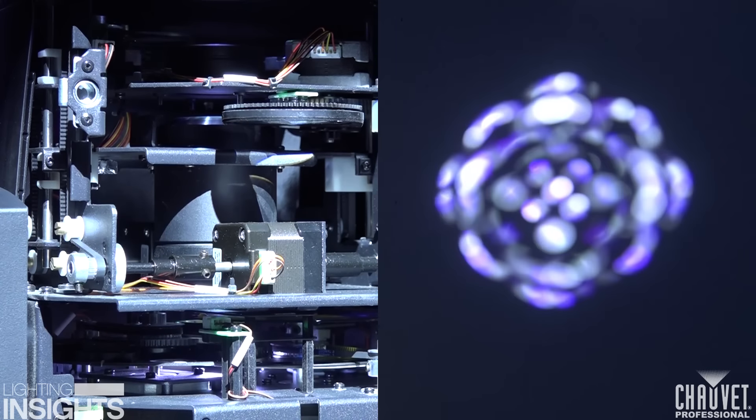One of the effects that these fixtures do really well is a thing called gobomorphing. What gobomorphing is, is changing your focus between one gobo wheel and the other, thus giving yourself an entirely different effect by just using the focus in of itself. So you start out with one gobo, add in a gobo behind it, roll your focus through and you get a whole different animated effect on your system. By choosing different gobos and just shifting your focus, you can create a whole different show that you never thought you had just by using one extra feature with a focus.